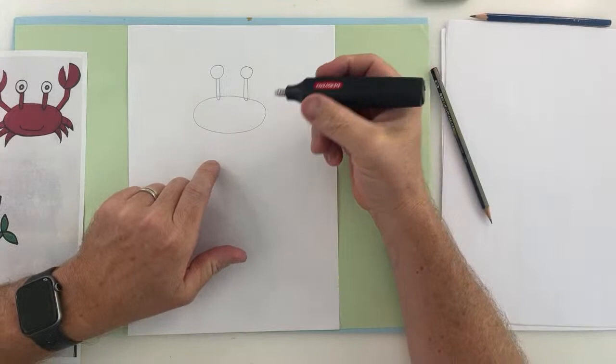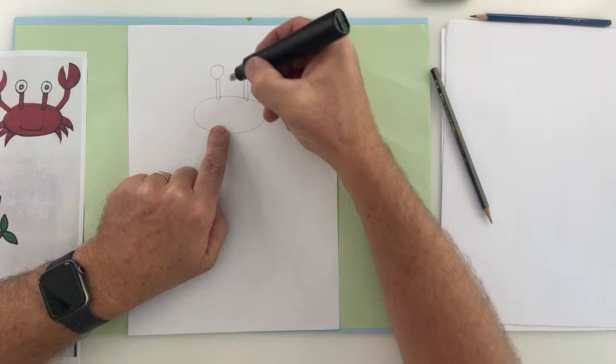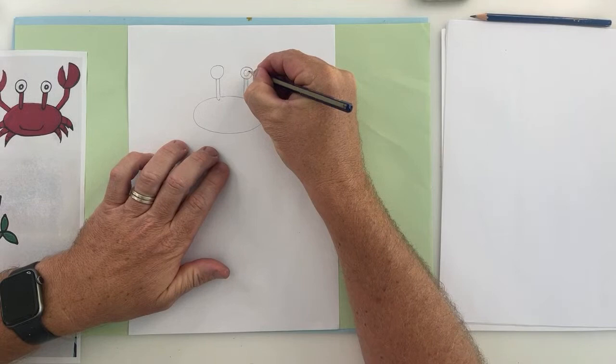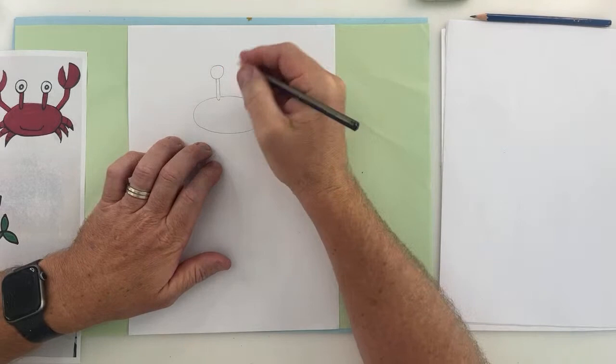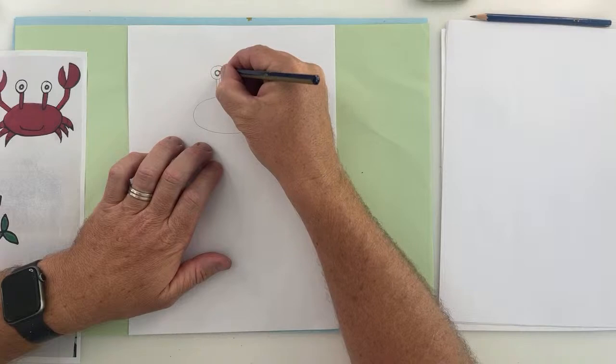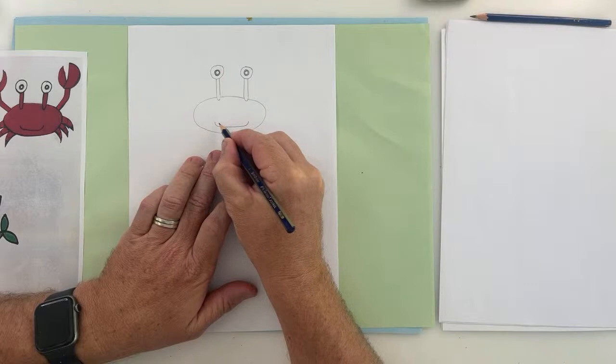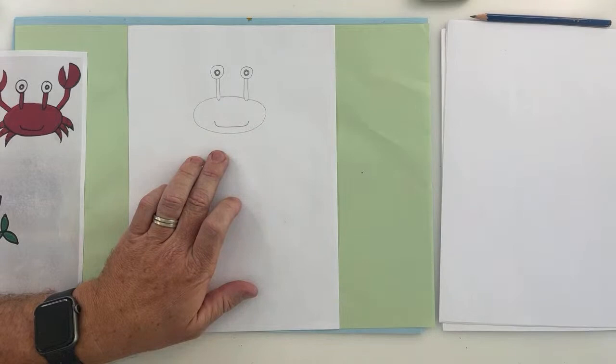I've drawn two circles and then drawn a couple of straight lines with a curved bottom — these are the eyes. You could bring them in a little bit further if you want. Let's put some eyeballs on those eyes. If you wanted to make your crab look a little bit funny, you could position the eyeballs in opposite directions. My crab is happy, so it's going to have a nice big smile — a curve, a bit of a straight line, and then a curve back up.